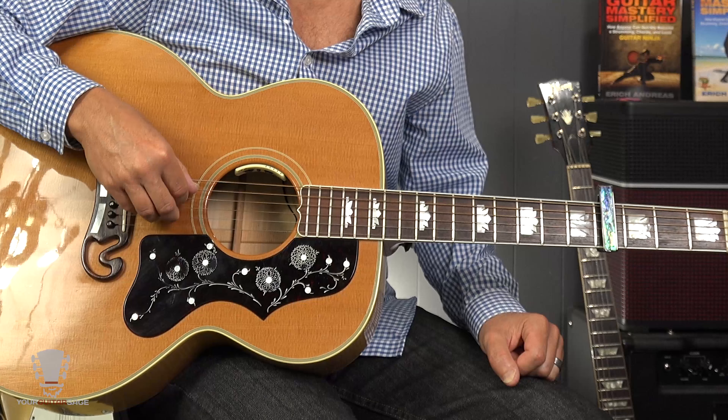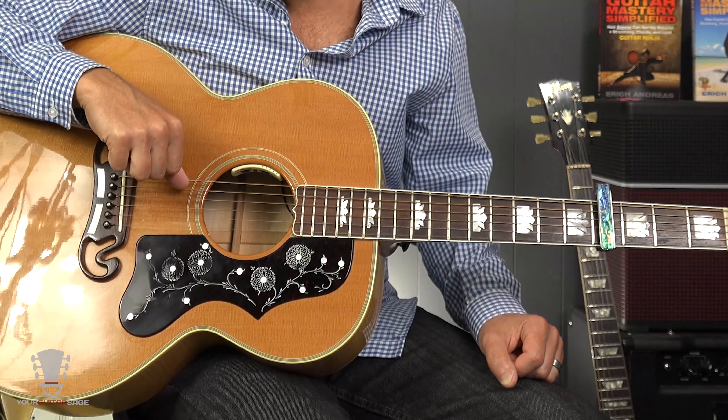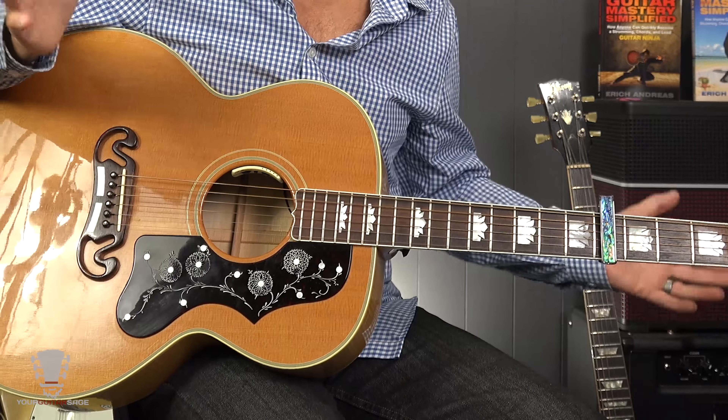I like to teach songs according to the verse, the chorus, and whatever other parts there are. You learn the chorus, then every time you hit the chorus you're good. Every time you hit the verse, you're good because you know the verse. Think about songs like that — it's going to make it a lot easier. So starting at the beginning, we're going to be thinking about this as if the capo is on the guitar, so we're not thinking about the original chords.